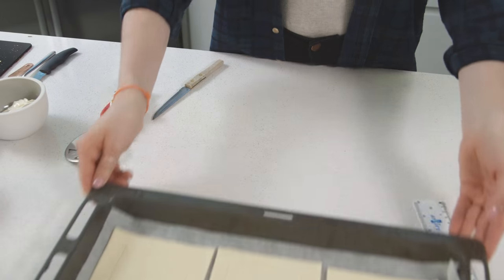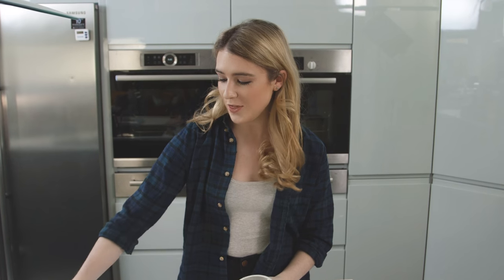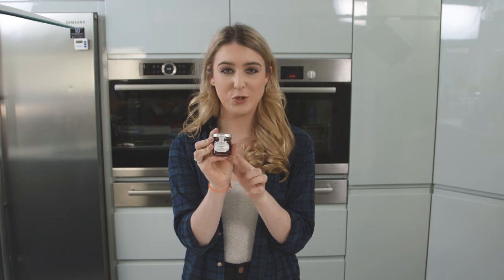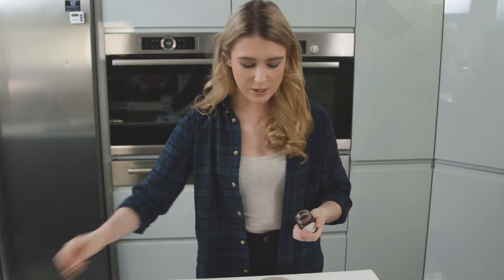I'm going to leave them on the side and prepare the filling. For the center of these puff pastry tarts, I have some full fat cream cheese, and to that I'm going to add some lovely strawberry jam. This will give it a nice strawberry flavor, so we're going to spoon some in.